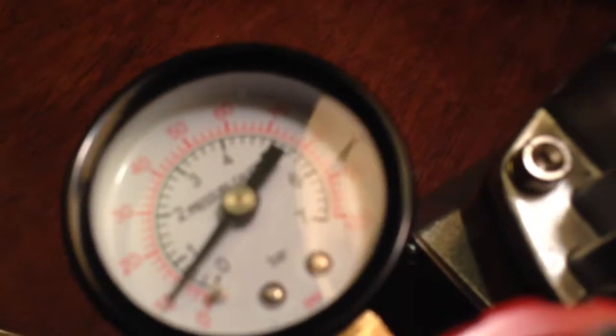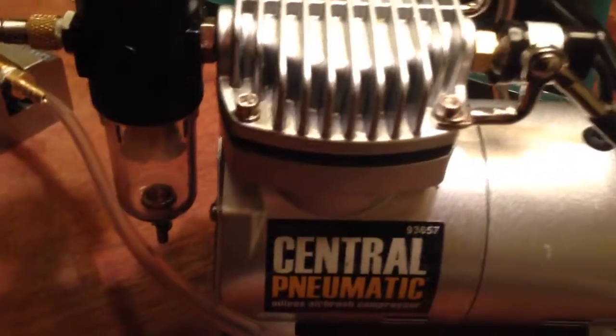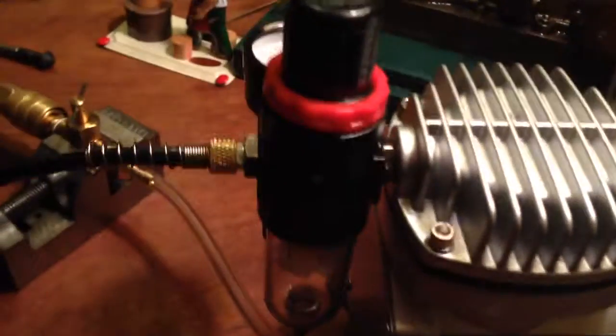As you can see, it's running on about 10 psi. It's a small airbrush motor, and I have just a little attachment hooked up to it here.